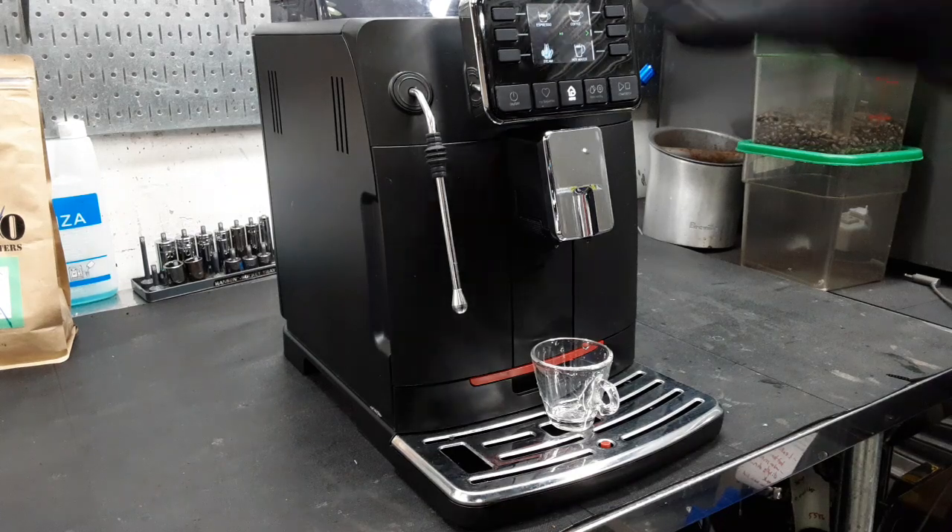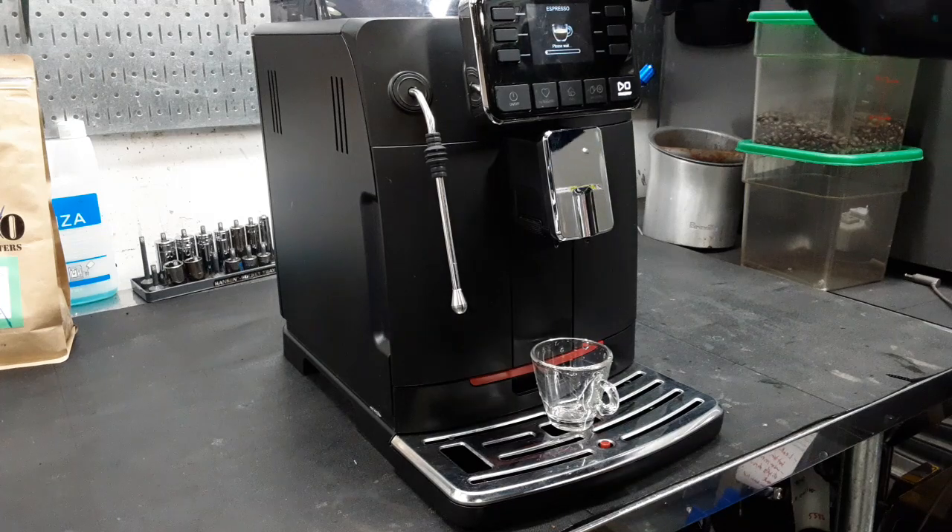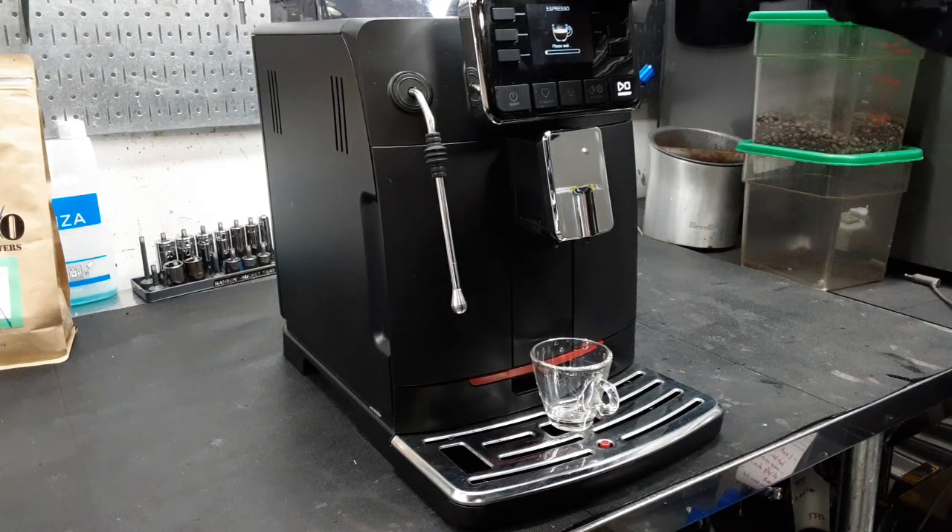So we're going to test for a special shot right now. What we did is we replaced both this board and the one in the back, and it probably went back up to running.